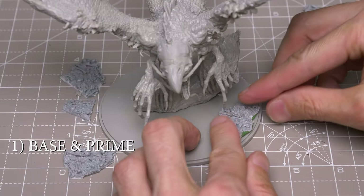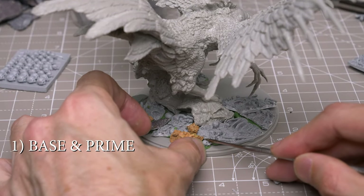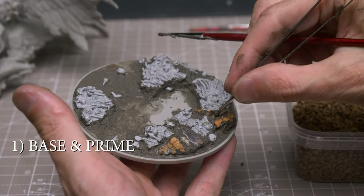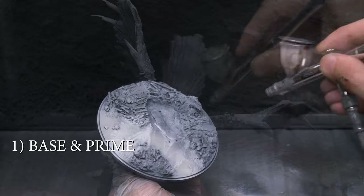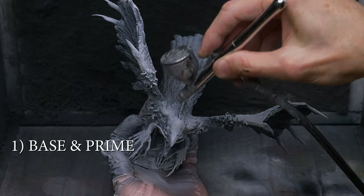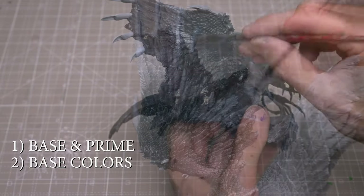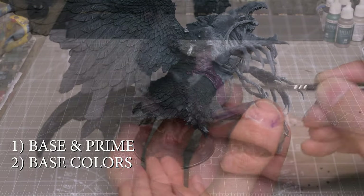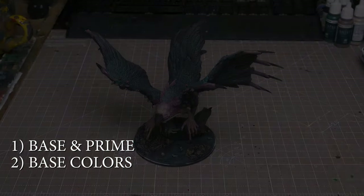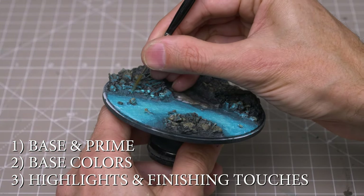I'm going to begin by building up the scenic base, which will include the use of some resin bones and cork rocks, along with some basing paste to provide some filling and texture. I'll then be priming the Phoenix and the base in black before sketching out the values in grey and white with the airbrush. Next I'll provide the base colours, doing some wet blending to quickly establish the basic palette and achieve some gradients and tonal variation, whilst also sketching out some of the volumes. My general approach to adding the highlights will be to first establish the light coming from the pool.